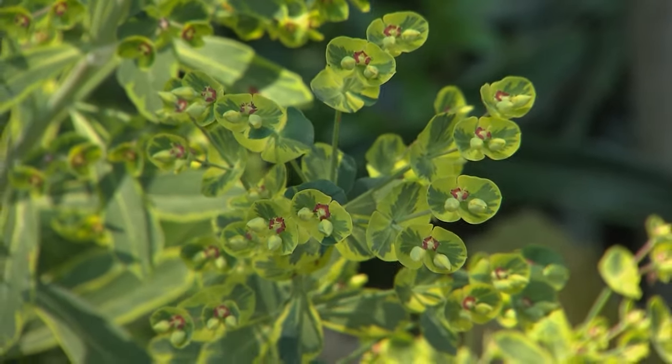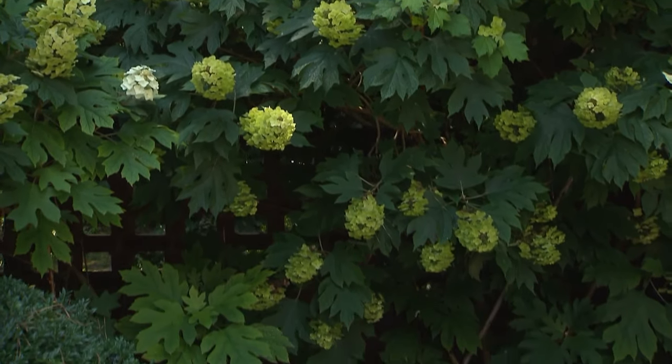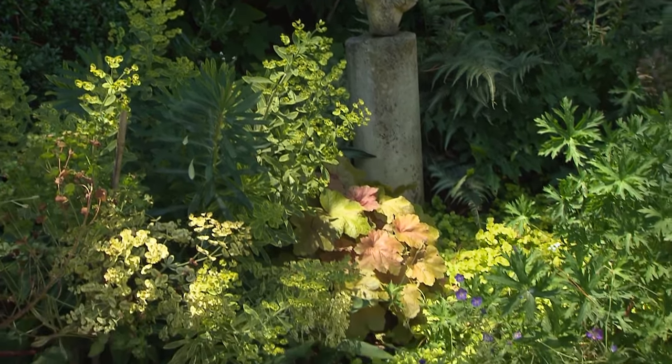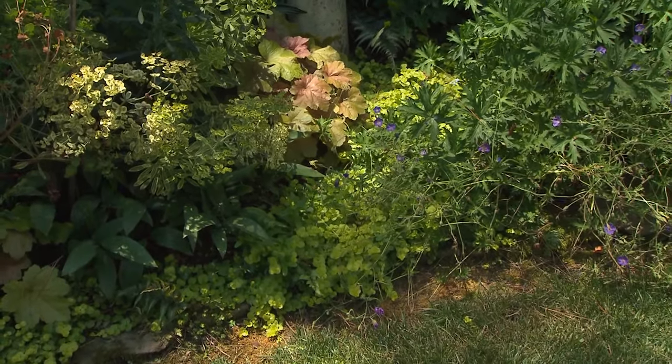You have really textbook borders — your oak leaf hydrangeas block your neighbors and the fence row at the back, then you go to medium height, then low in front, then the creeping plants. I just think it's spectacular.